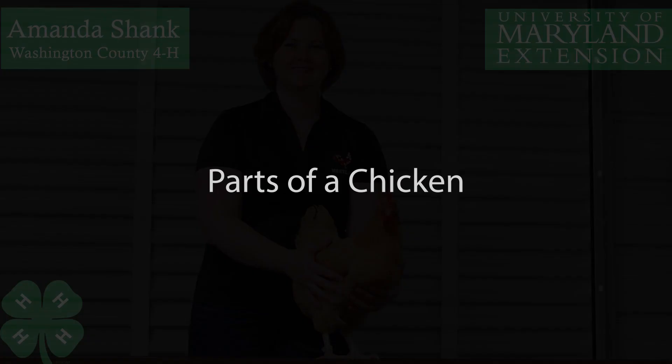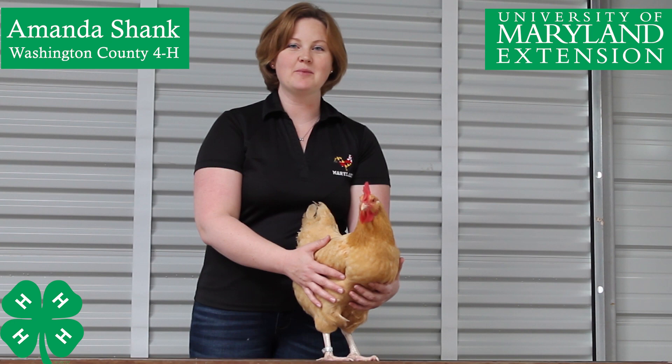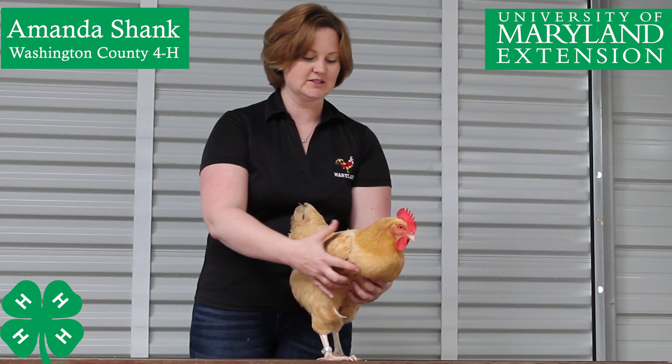Parts of a Chicken. Hello, friends, and welcome to another lesson on embryology. Right now, we are going to talk about the parts of a chicken. I have my friend here, Chiquita, who is going to help us go over that.